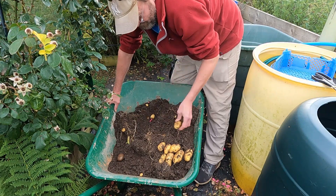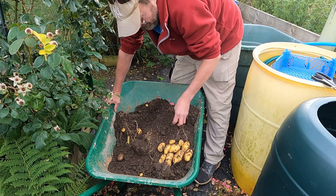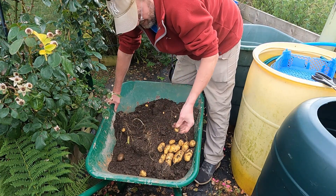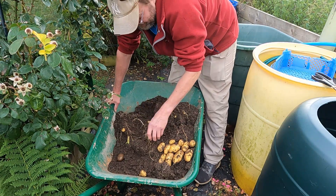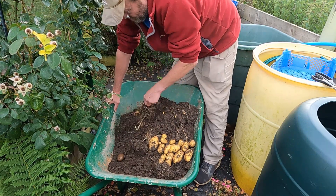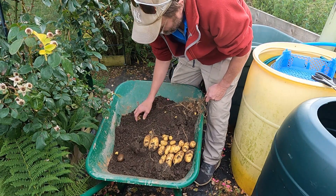They look as good as, if not better than, my little pot of normal compost-grown ones, to be honest. These are a little bit on the small side, but look at that — considering it had such a tiny little set of leaves on it, I'm quite astounded by this.